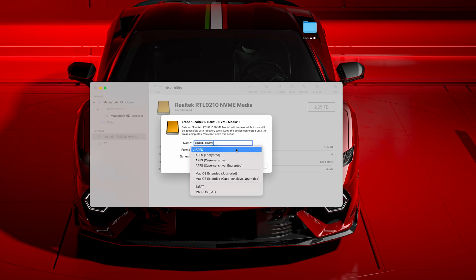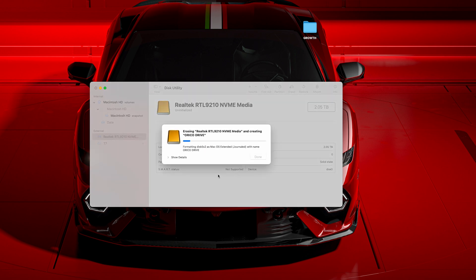With everything assembled, I just powered on my Mac Mini and formatted the SSD using a few simple steps, and that was it.